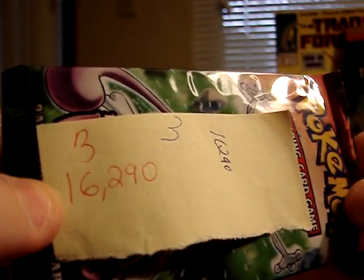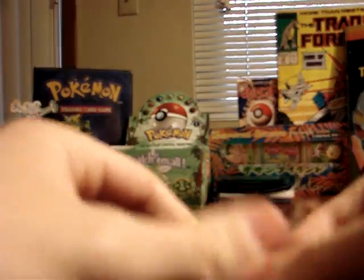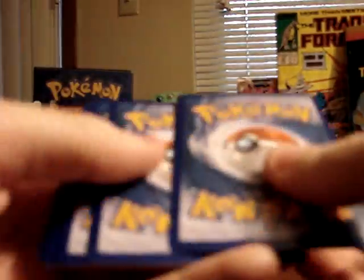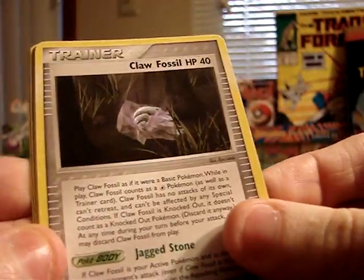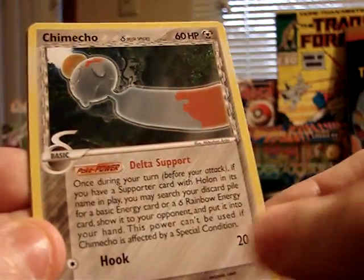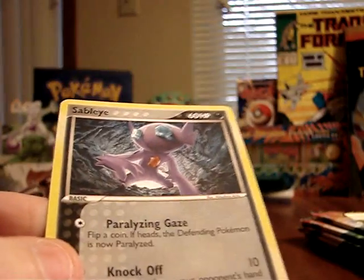The third pack opened is pack number 3, weighing 16,290 milligrams. At the end of the video I'll do a little statistical analysis to see if there's any trend in the data. This pack contains: Aerodactyl, Mankey, Feebas, Claw Fossil, Pikachu, Dark Metal Energy, Chimecho. The reverse foil is a Lightning Energy, and the rare is a Sableye.